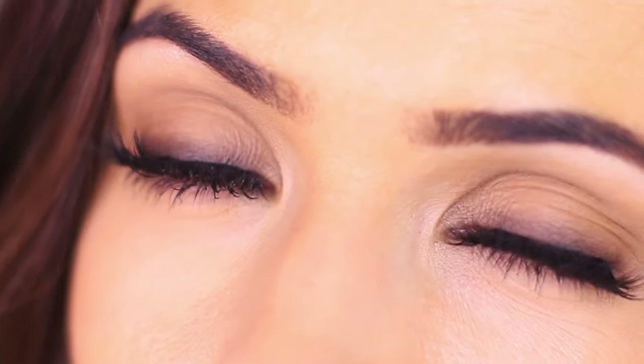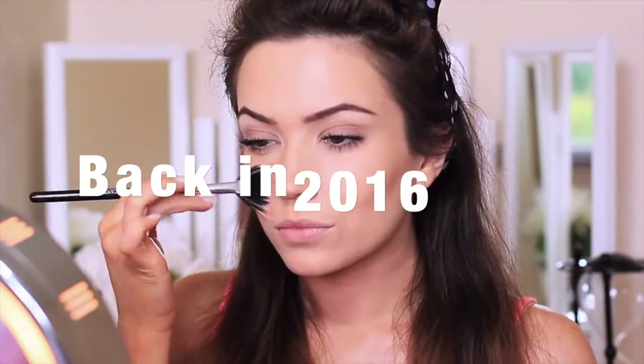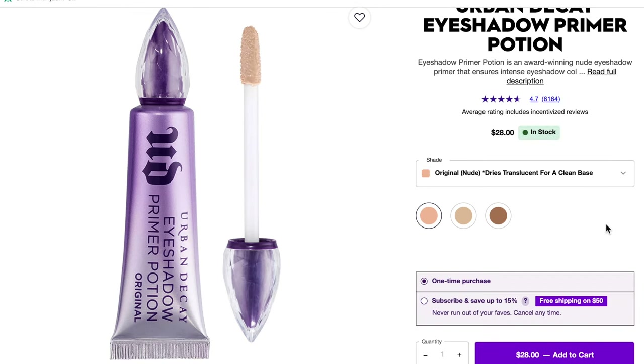A tinted primer can create an even tone so that your eyeshadows can display their true color. I have used Urban Decay eyeshadow primer for years — I do prefer the tinted one over the original formula. The original formula dries clear, however I found it was just a little bit too liquidy in comparison to Eden.